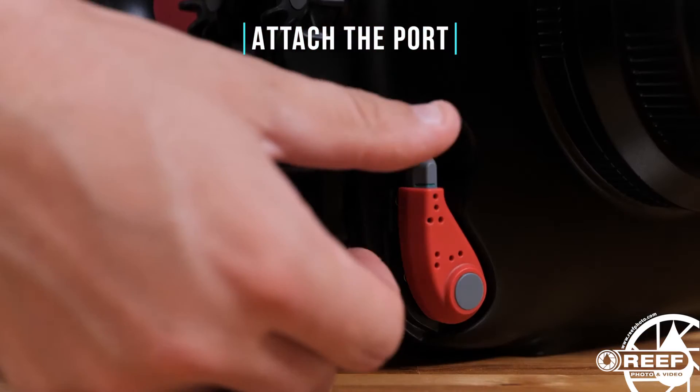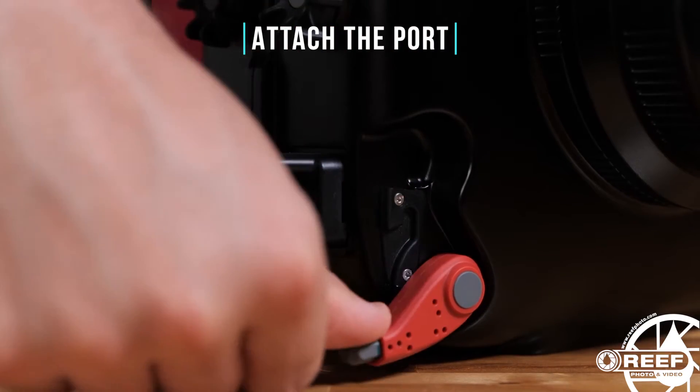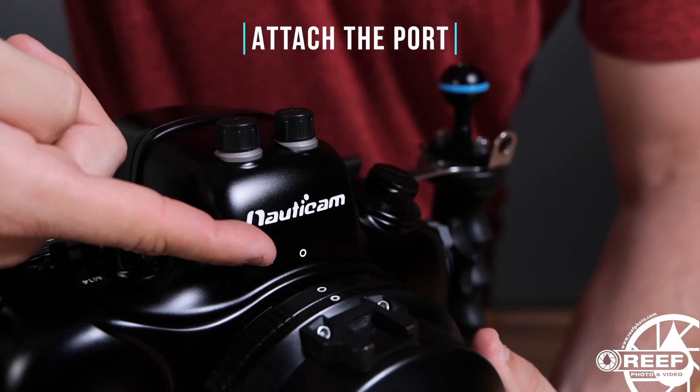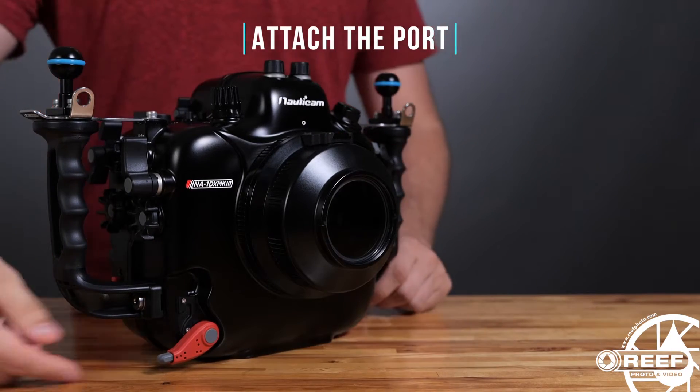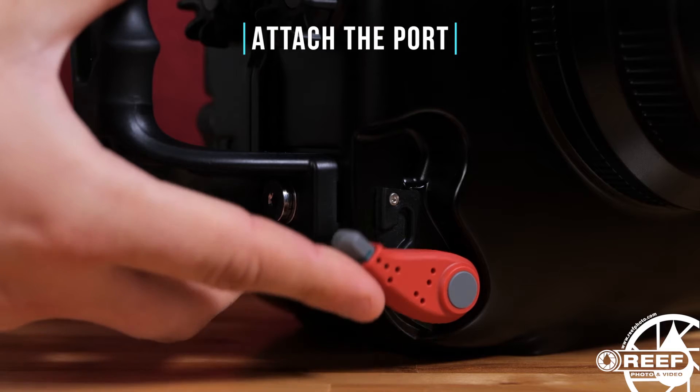Place the port lever into the release position, line up the white dot on the port to the white dot on the housing, and firmly push the port into place. Then simply move the port lever back into the lock position.